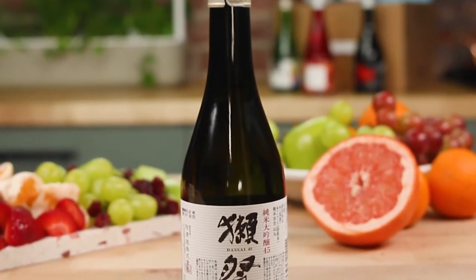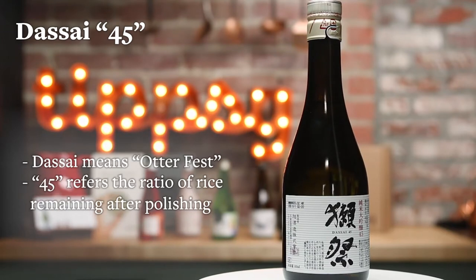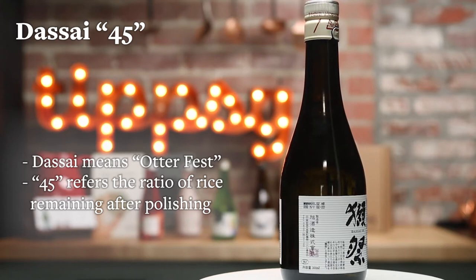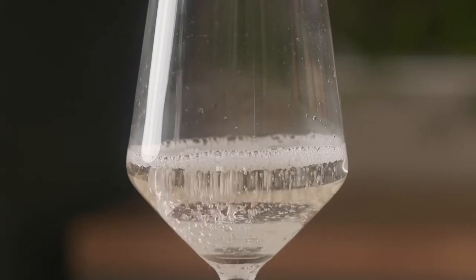So the first sake we're gonna try is Dassai 45. Dassai means otter fest and 45 refers to the polish ratio — that's the rice remaining after they polish the rice. This one I would recommend chilled in a stem glass like this. A stem glass is nice because it keeps it chilled and also you can enjoy all of the nice aromatics.